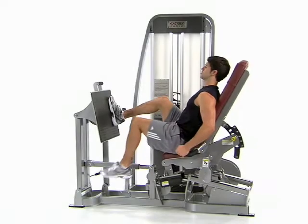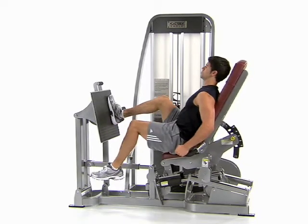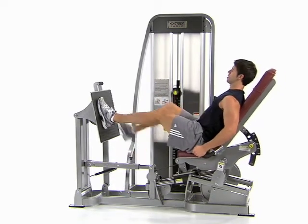Sit in the leg press machine with one foot on the platform, knee bent and the other leg hanging down in front. Press your foot into the platform, pushing the seat away and extending your leg fully.